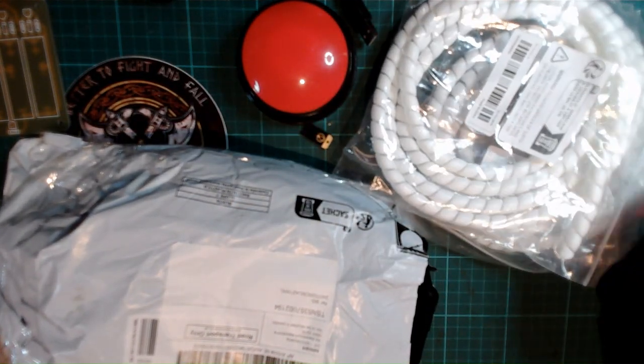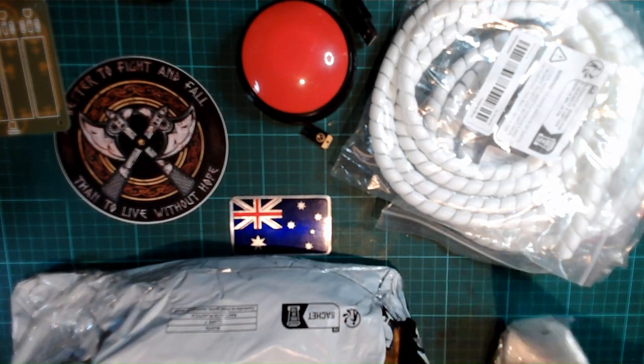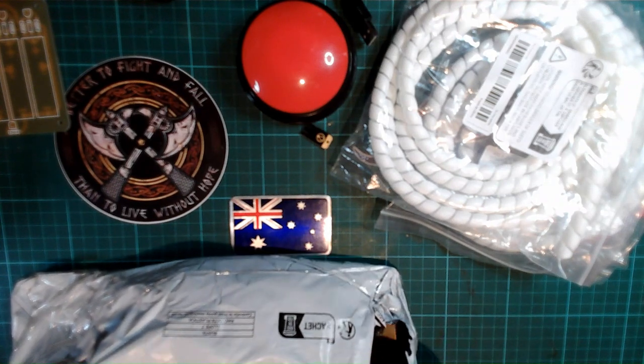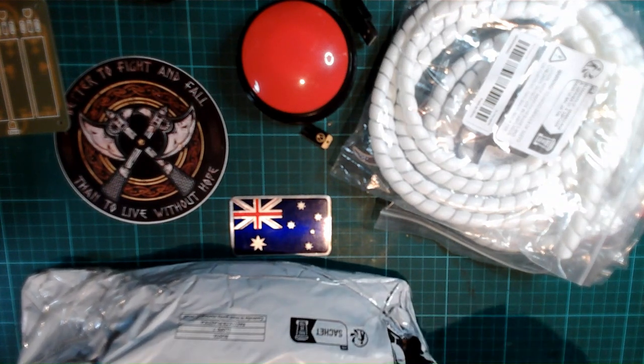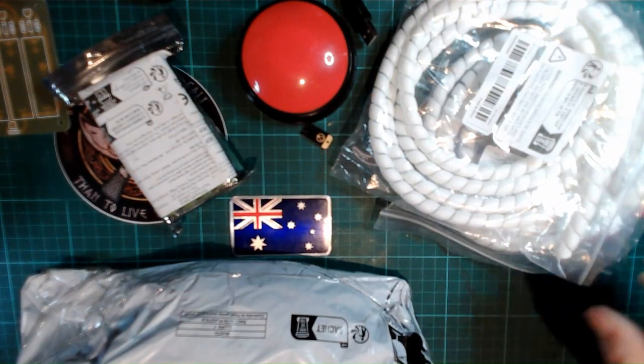I am currently reorganizing every room in my house. The things I'm taking away are not even related to electronics, not even aquarium — just personal objects.